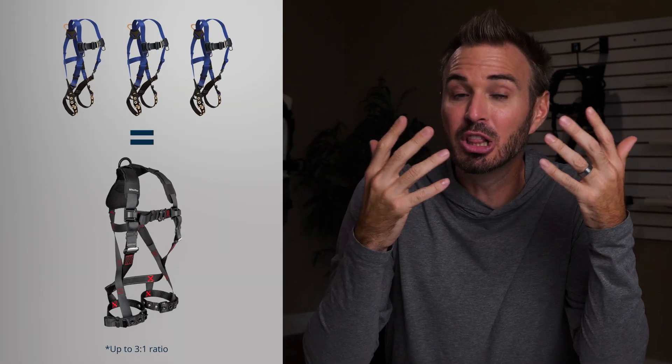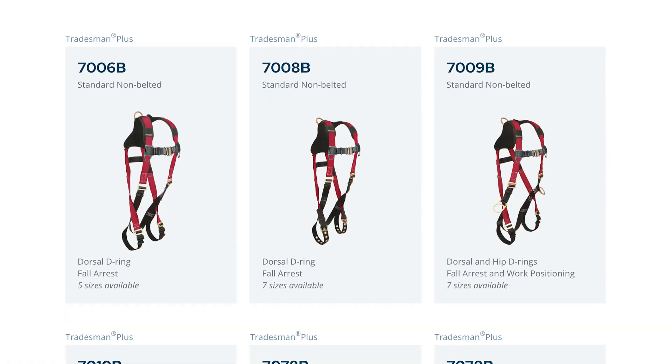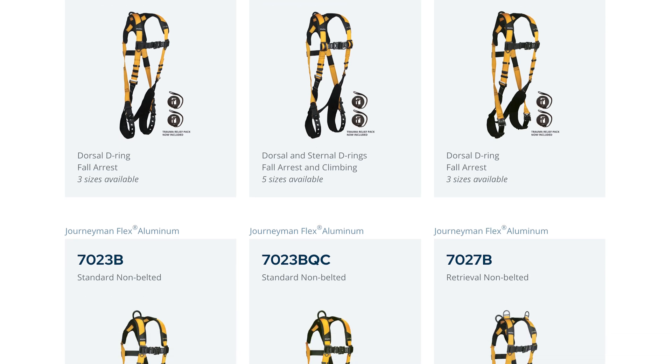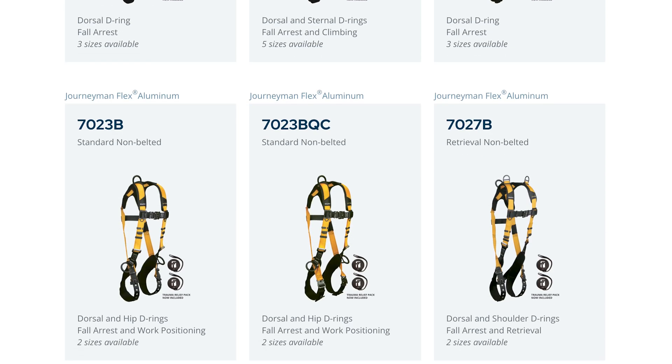Construction workers who carry more tools and work in tougher conditions need an upgrade to a mid-level or even premium harness with more padding, more weight-carrying capacity, and a single-size fitment for added comfort. You can also lower the cost of ownership by having one better-built mid-level harness rather than replacing three lower-level ones. For construction workers such as scaffolders or framers, the Tradesman Plus series or Journeyman Flex Aluminum series by FallTech are great examples. The Tradesman Plus is a dual-size harness with some padding; the Journeyman Flex — available in steel and aluminum — offers better padding, better hip or cam adjusters, and many more configurations.